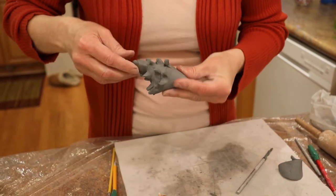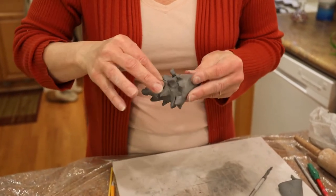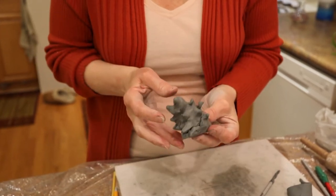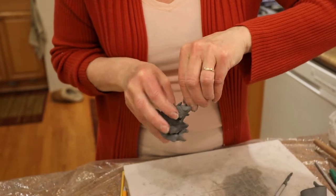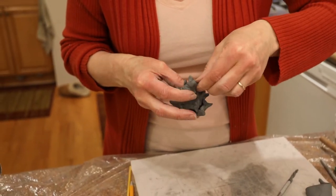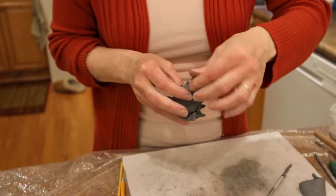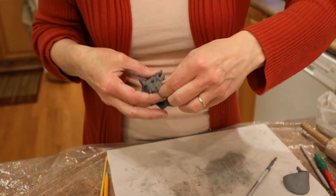It wasn't something that came to me right away the first time I tried to do a seashell — I ended up squishing the clay and doing it again a couple of times, so be patient with yourself. It's not something you instantly do, but maybe you're luckier than me. Then we shape a nice little peak up here.